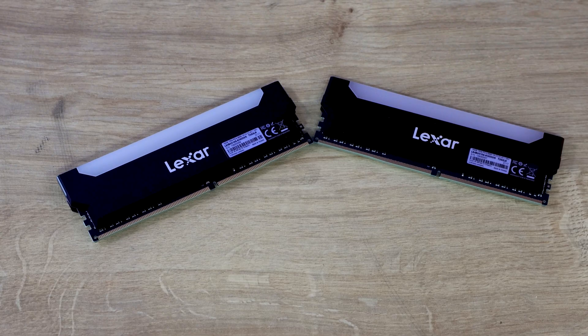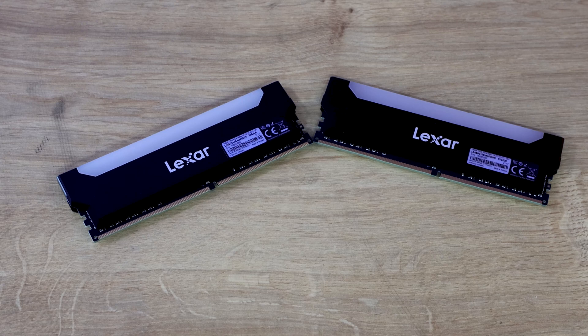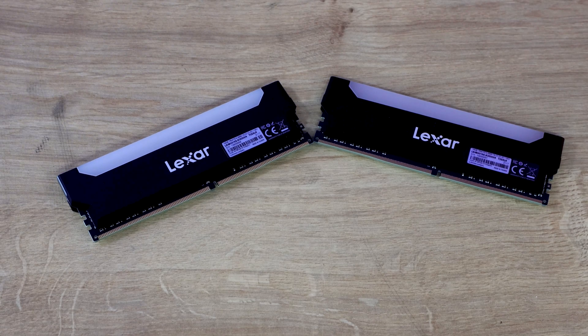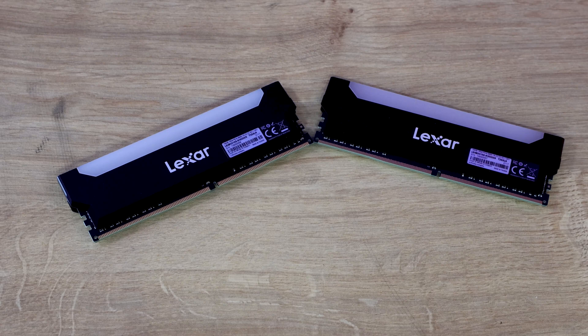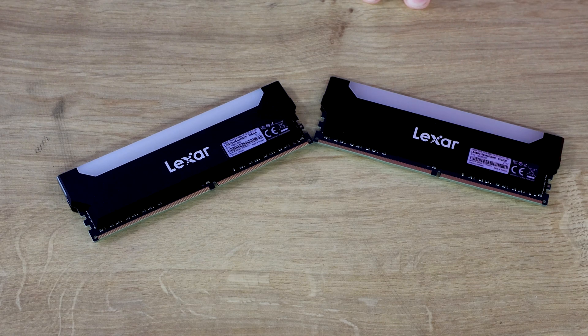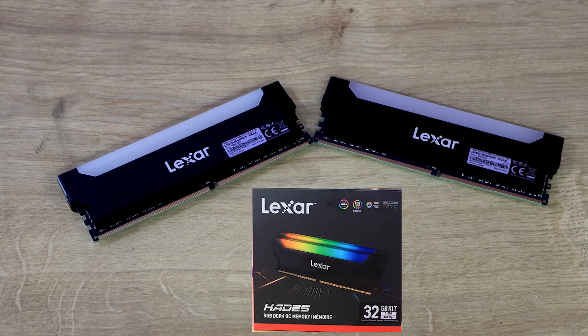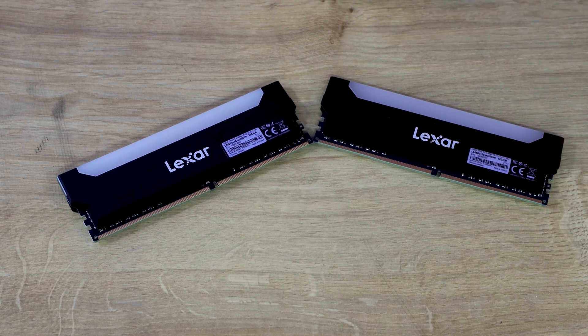The contents of the box is pretty straightforward — you have two sticks of memory, and there are no manuals or instructions, which is commendable since all the information you need is on the box itself. You can find more information on their website, and it does state on the box that you can download their own RGB software — Lexar RGB Sync — at Lexar.com, which should be helpful if you struggle with your motherboard software.